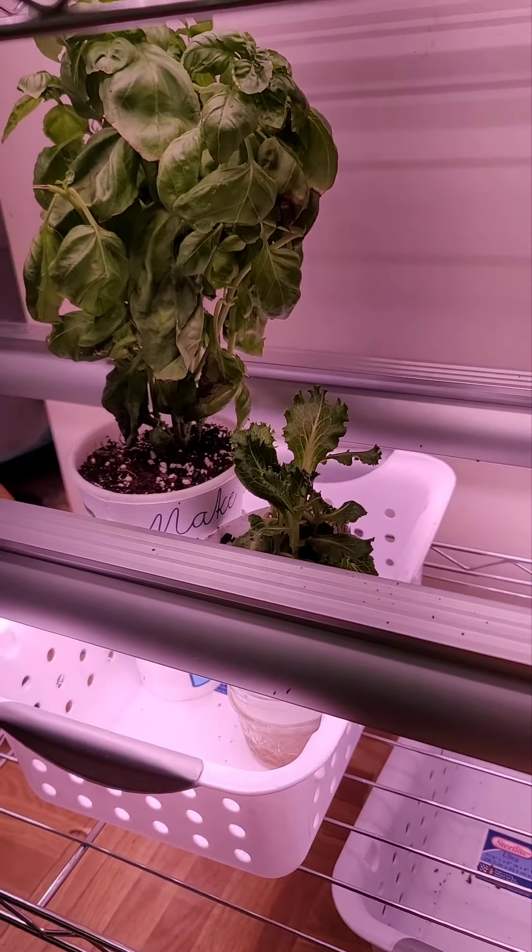And then up here I just started from a scrap salad, so I want to see what we've got going on. The top here is going to be for microgreens — I'm waiting for those seeds to come in.